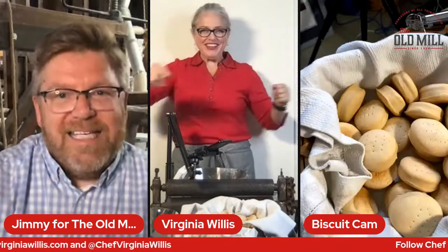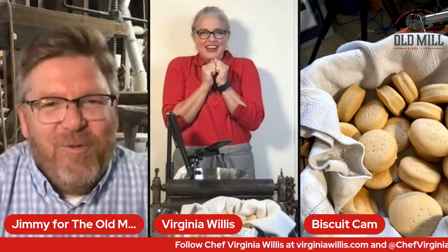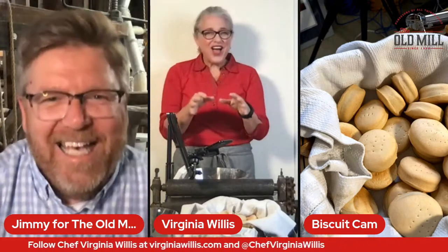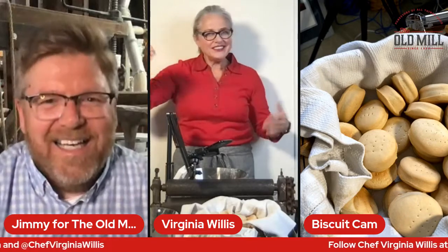So what does it mean to beat the dough until it blisters? Virginia has a biscuit break — an antique table more than 150 years old that she's going to demonstrate. And we have a biscuit cam! I love a biscuit cam. We need to install a biscuit cam at the Old Mill restaurant every day — just have a camera on the lady making those biscuits.